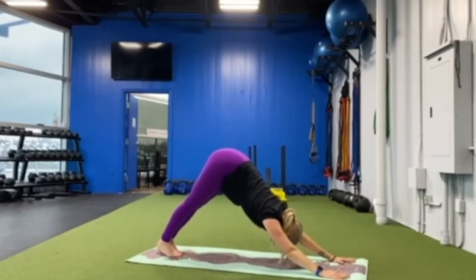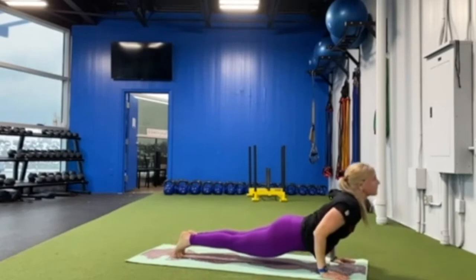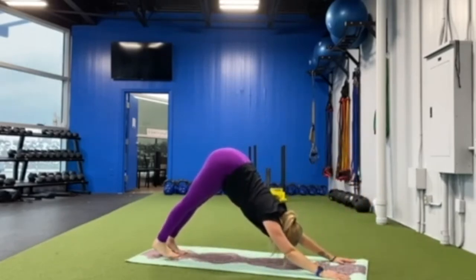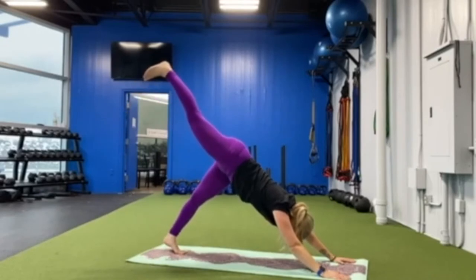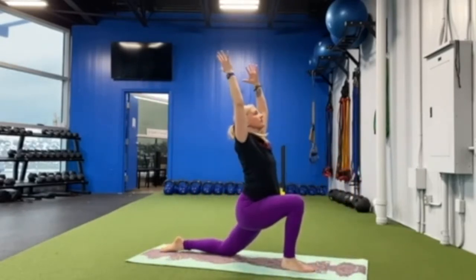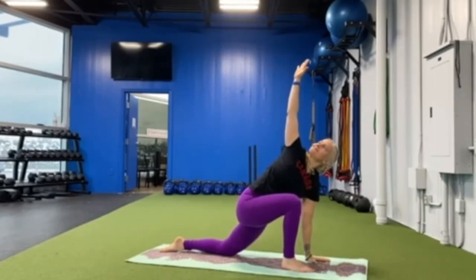Rock forward into plank, halfway down, upward facing dog, downward facing dog. Right leg reaches high this time, stepping forward into your low lunge. Lift your arms up high, left hand to the floor, reaching to your right.